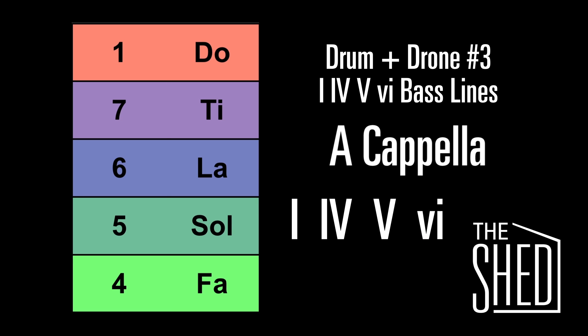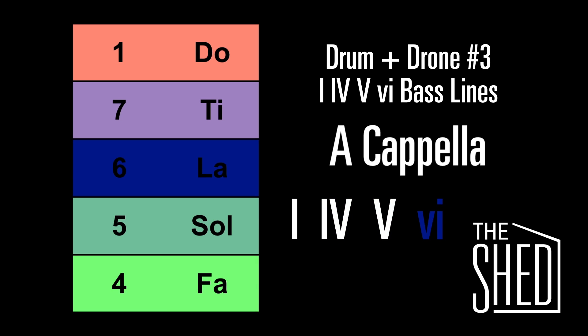That chord progression was 1, 4, 5, 6. Let's sing it together. Here's the 1, down to the 4, here's the 5, then up to the 6. Let's end it with one more 1.